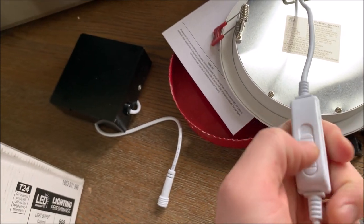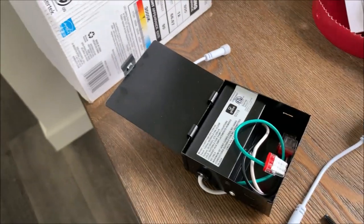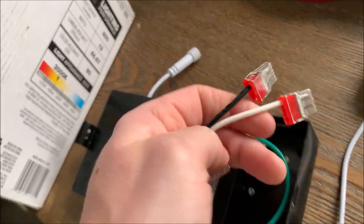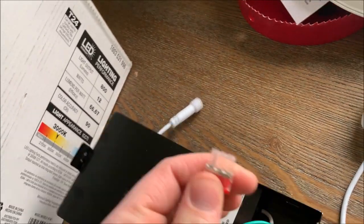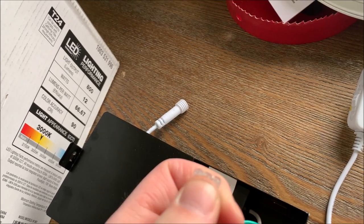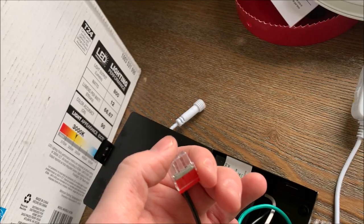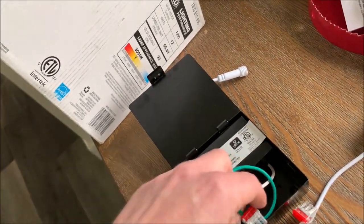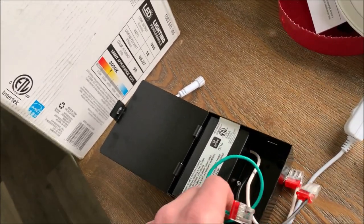Now when you open this up, you've got wiring here. You just basically push in the appropriate wires. So here I'll want to push in the black one and two black ones here — one coming from the previous light, one going to the next light. The last one on the circuit is only going to have one. Same thing with the white, and the green is your ground. So hot, neutral, ground — easy peasy.